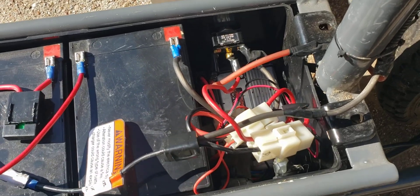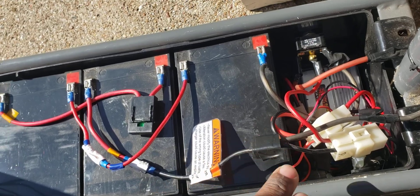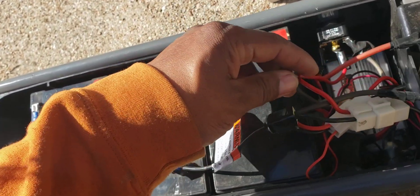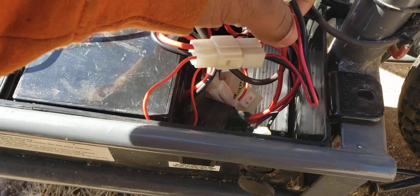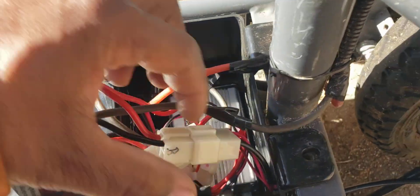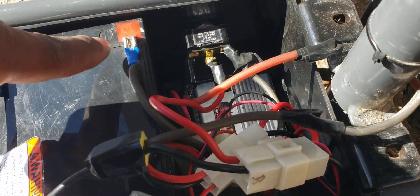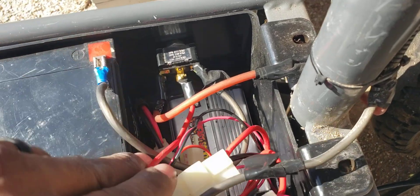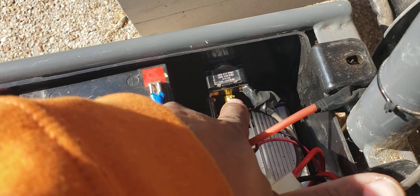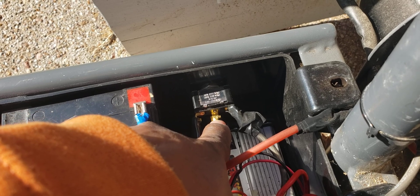Just to recap: when you take the cover off you're going to see from this connector — which comes off the on/off switch — this big wire that normally goes to the positive on that battery, the positive terminal. You're going to take that off and put it in the center of your toggle switch.